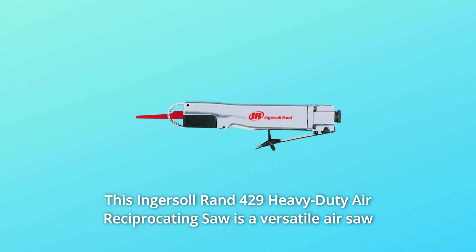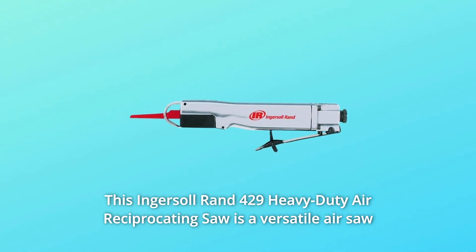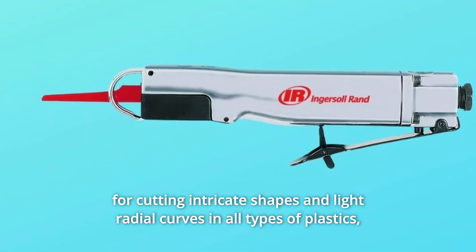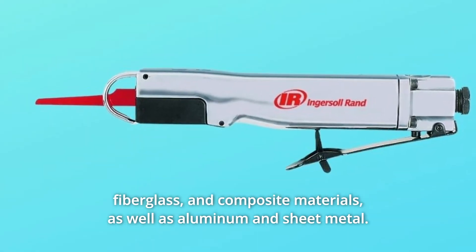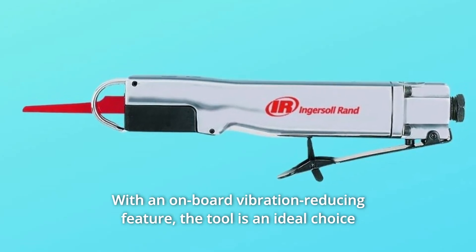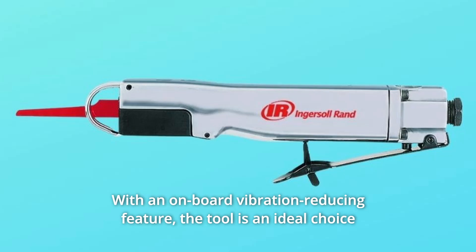This Endersol RAND 429 Heavy-Duty Air Reciprocating Saw is a versatile air saw for cutting intricate shapes and light radial curves in all types of plastics, fiberglass, and composite materials, as well as aluminum and sheet metal, with an onboard vibration-reducing feature.